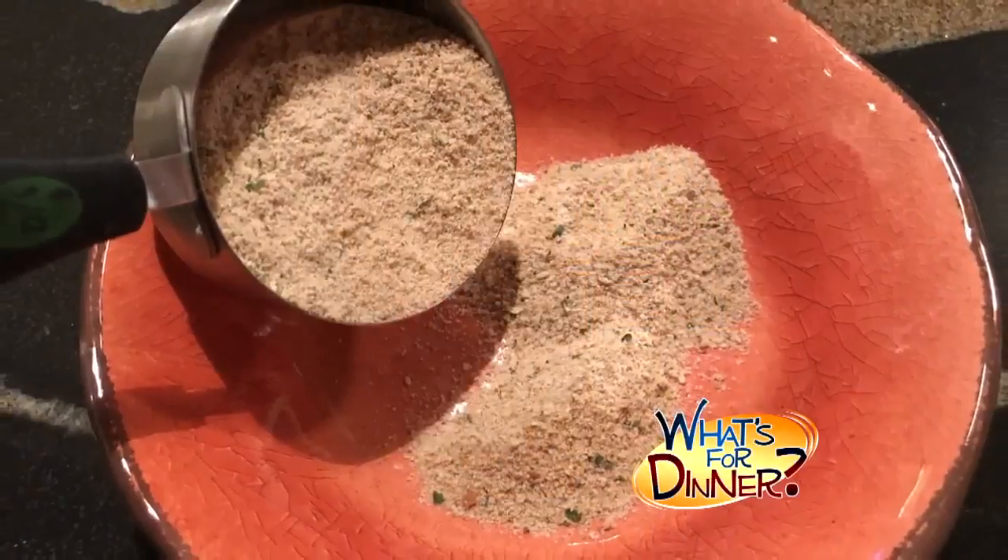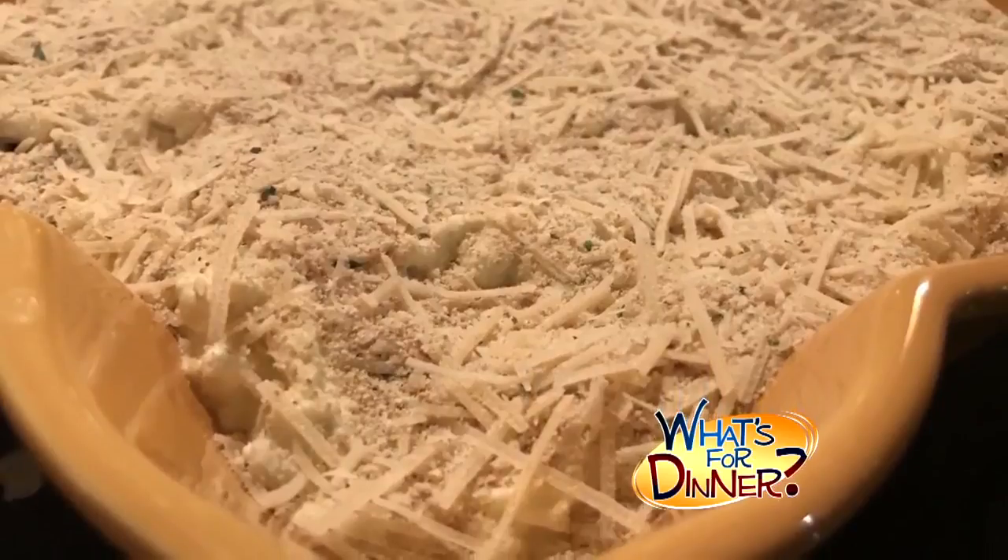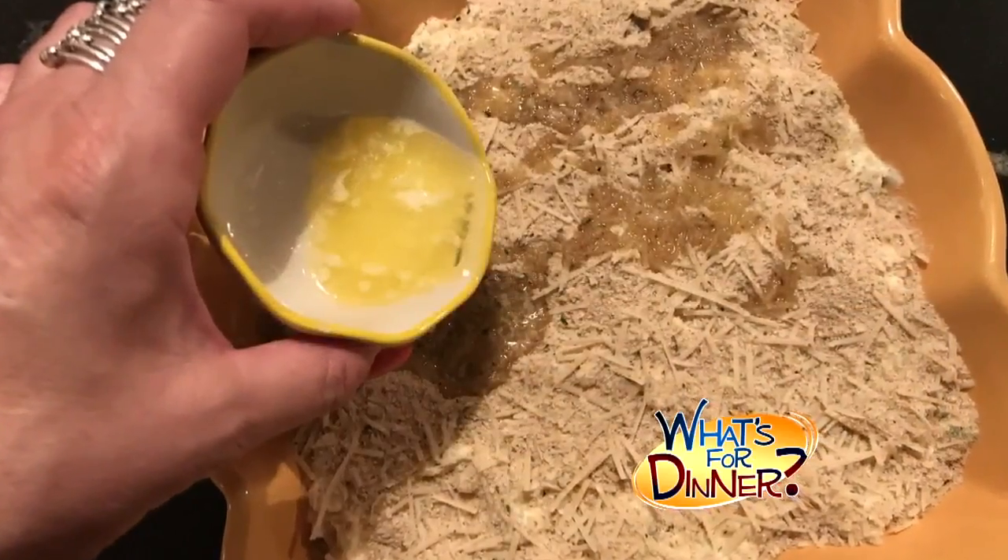Next, in a small bowl, combine a half-cup panko breadcrumbs and a half-cup Parmesan cheese. Sprinkle over the cheese mixture, then drizzle two tablespoons melted butter over the breadcrumbs. Bake for 30 minutes.